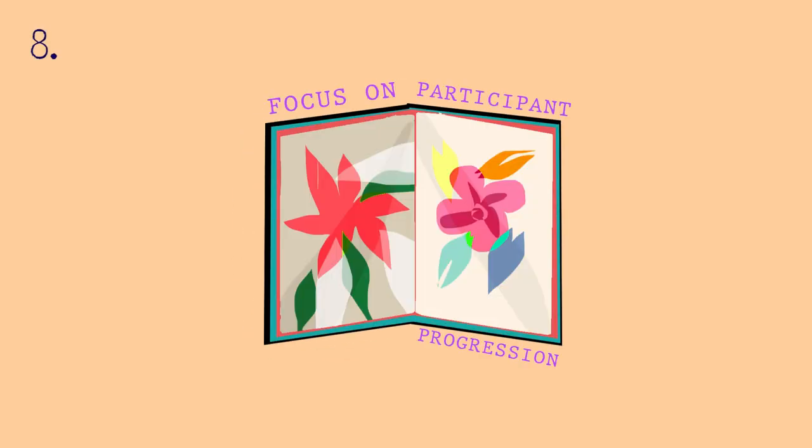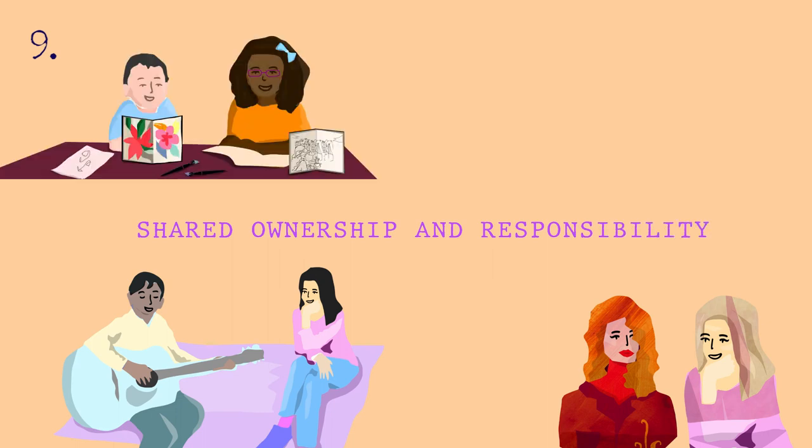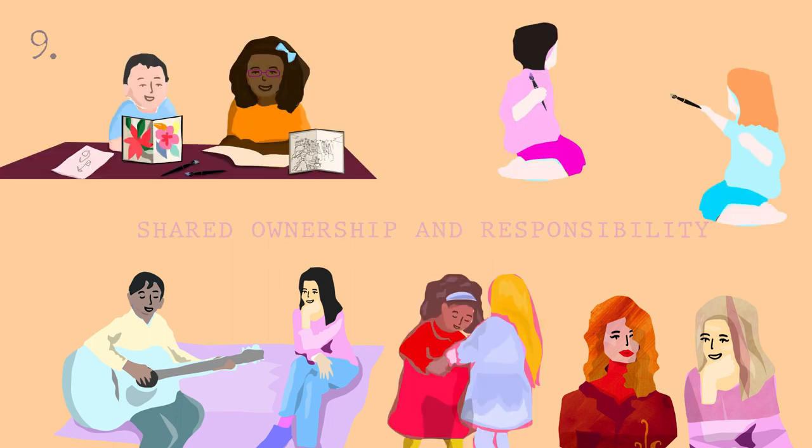Take time to think about what activities people can move on to next to keep the spark going. Try to check in regularly with everyone involved and make sure everyone is kept up to date with project progress.